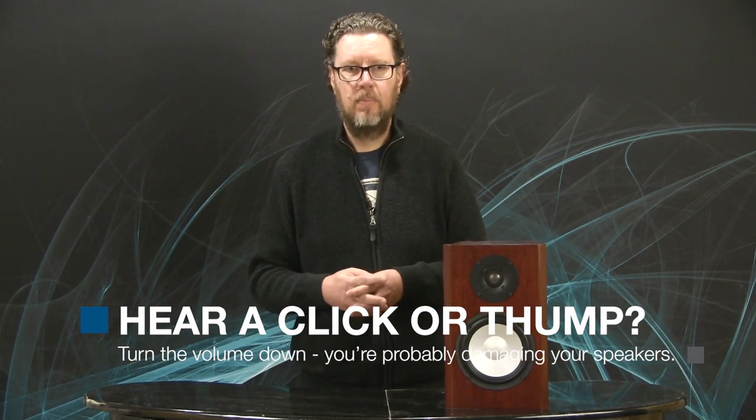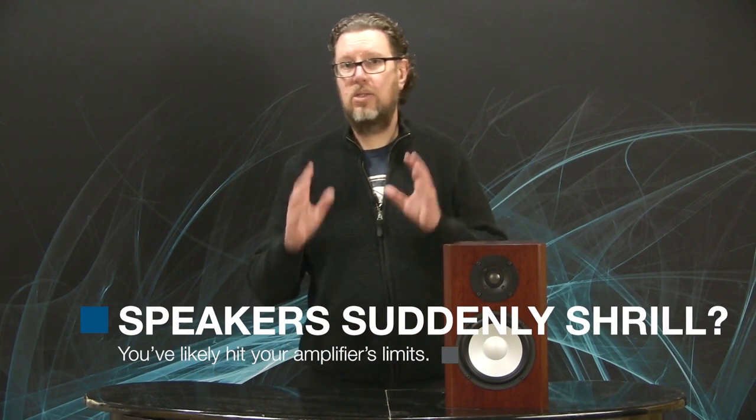Don't follow those rules. What should you follow? This is really a common sense thing. If you hear your speakers making any sort of strange noises — like with every bass thump there's a little click, tick, crack, or something mechanical that doesn't seem to be part of the music — turn the volume control down. You are probably going to damage your speakers if you keep that up. Another thing, which coincides with amplifier clipping, is if the music is starting to sound really harsh, really shrill — something that really hurts your ears. Often that means you've hit the limits of your amplifier or speaker, and it's telling you to turn it down.